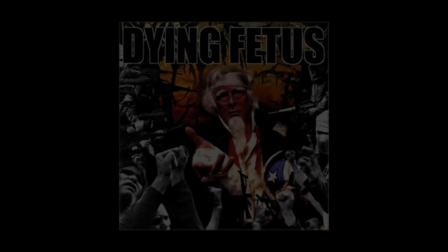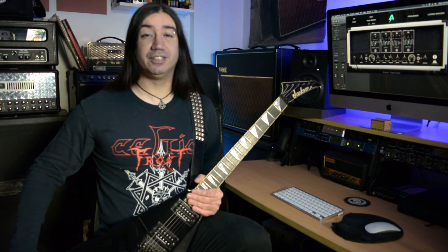This is the intro riff to 'Praise the Lord, Opium of the Masses' by Dying Fetus off of the Destroy the Opposition album from the year 2000. Great album.